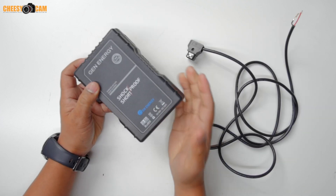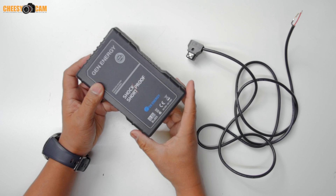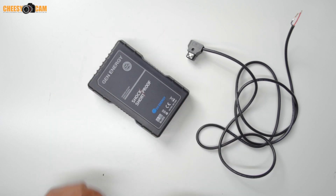If you guys are interested in these and want more information, I'm going to have a link below this video and also on the blog, CheesyCam.com. We'll see you next time.